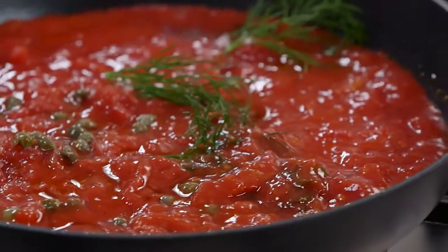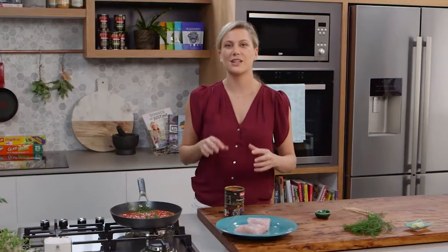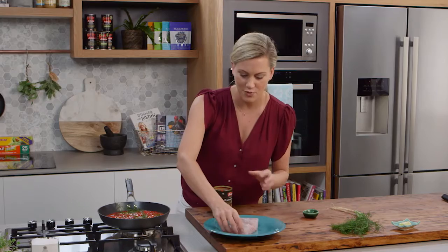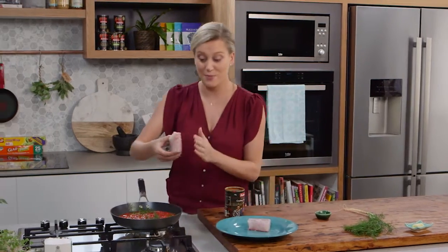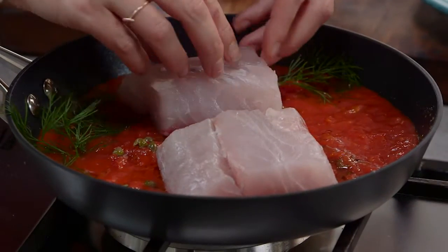Once it's starting to boil, as it is now, I'm going to turn the heat down to low. And because fish is so delicate, you don't want to overcook this. So low temperature, just simmering. Two pieces of fish — this is barramundi — and we're just going to nestle it in the tomato sauce like this.